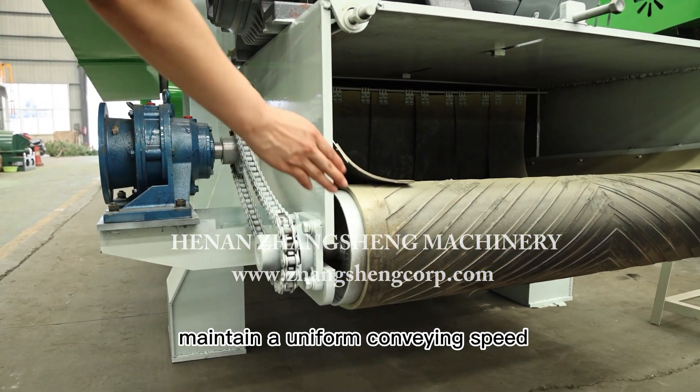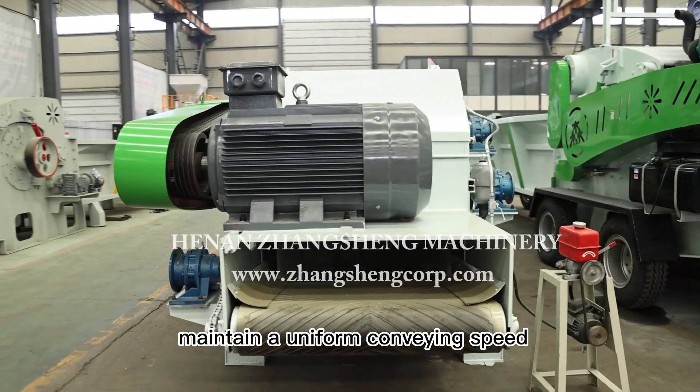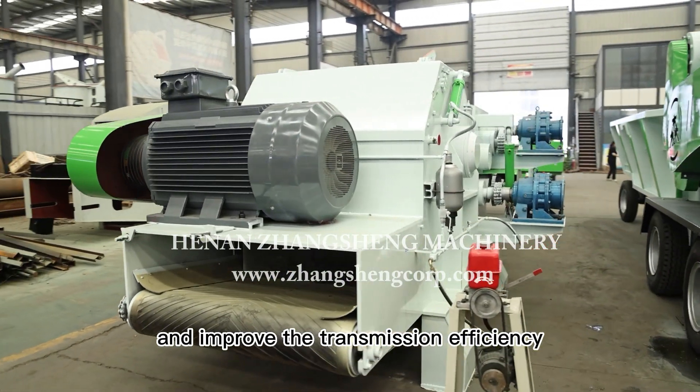The bottom conveyor can quickly transfer the wood chips to the next conveyor, maintaining a uniform conveying speed and improving transmission efficiency.